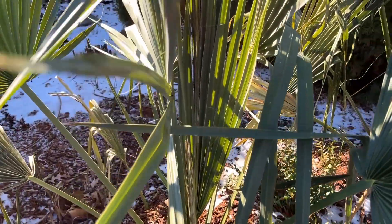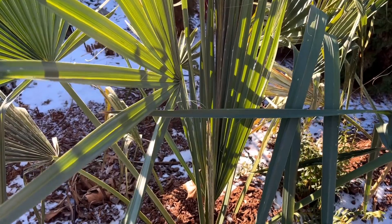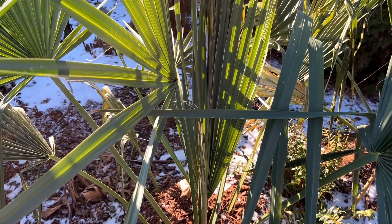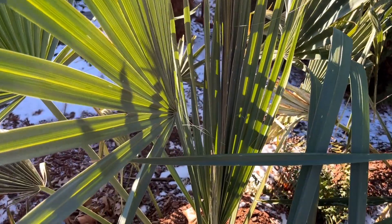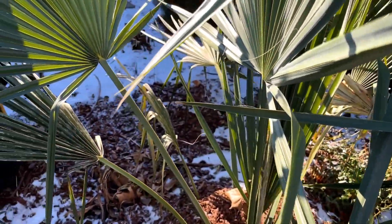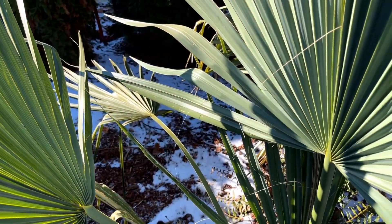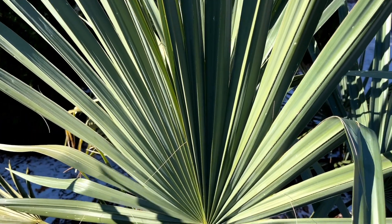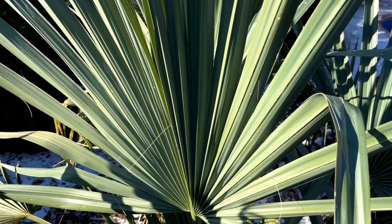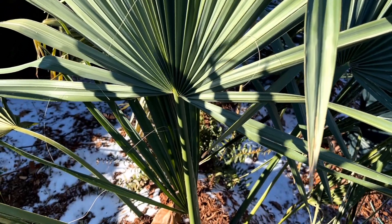Here's a brasoria — about a five-and-a-half to six-foot brasoria — that just had a frost cloth covering, and it's the most surprising one here. It has very little damage even with just a cover, so that must mean this palm can take some pretty cold temperatures without any major damage.